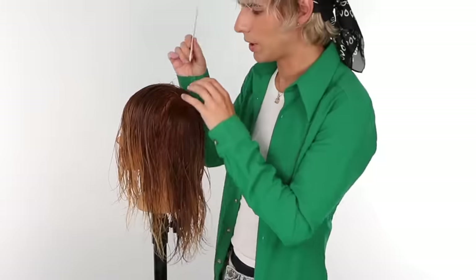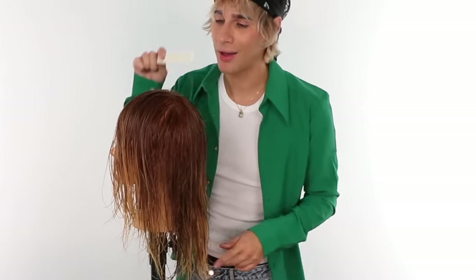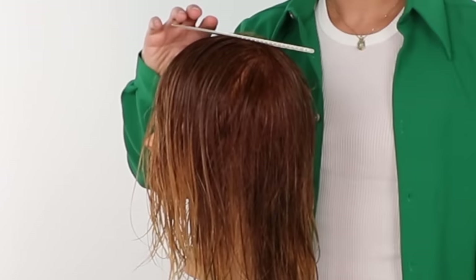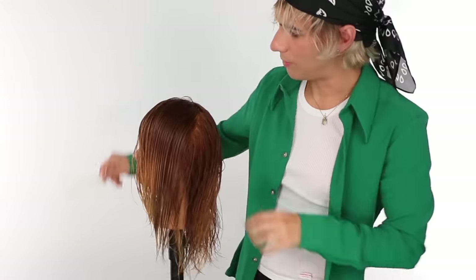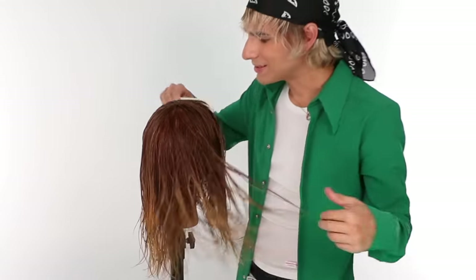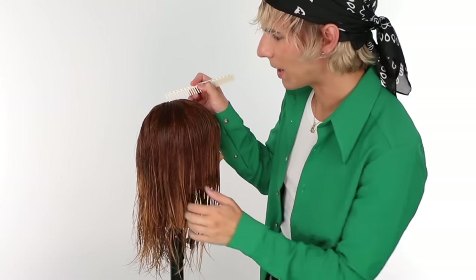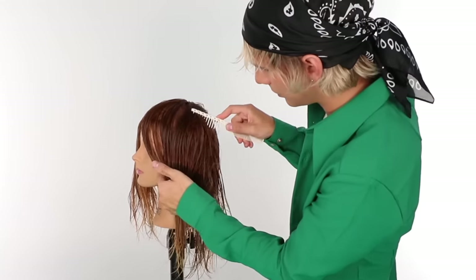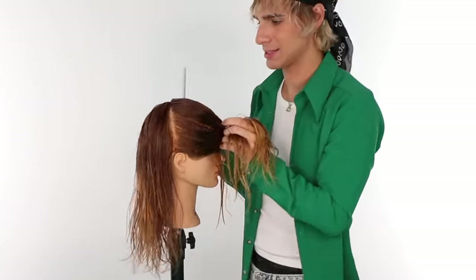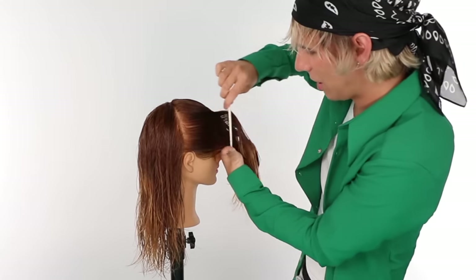We are going to comb all the hair forward from the apex. If you don't know what the apex is, it's the highest point of your head — you can find it by laying something flat on the top and seeing where it touches. I'm going to comb all of that forward from there. This doesn't need to be perfect, just take your time. We're going to go from the apex to behind the ear on both sides — and that is our first section.